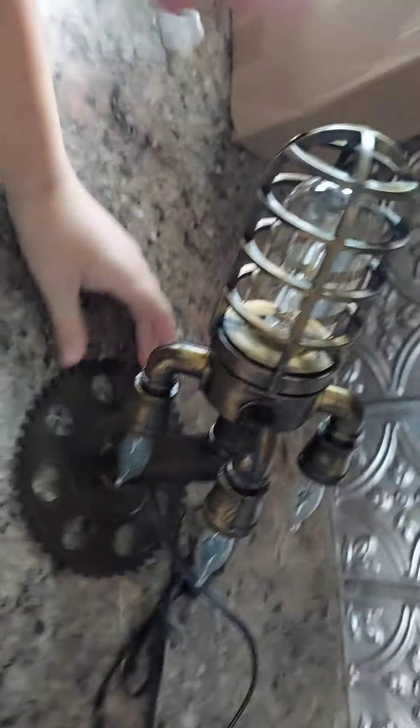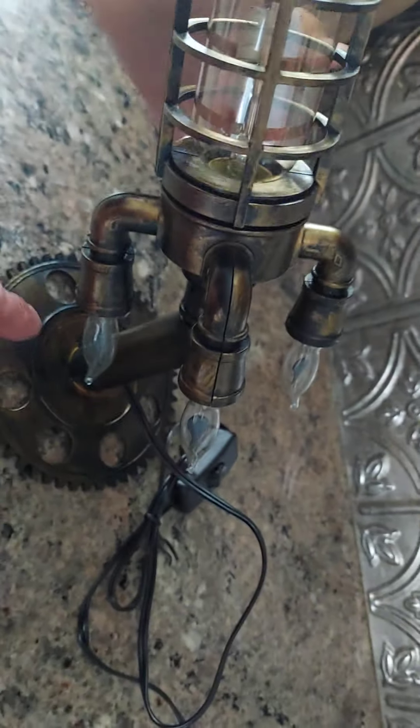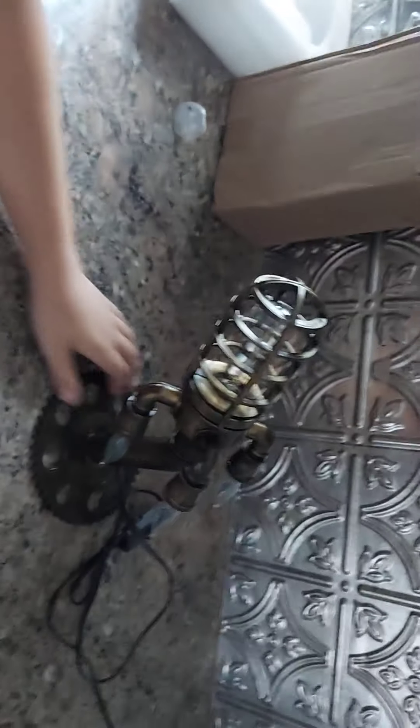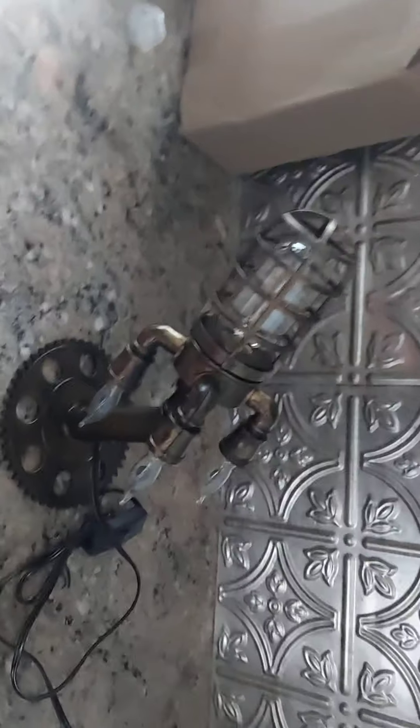It comes in a couple pieces. This whole piece comes together — you got to screw the bulbs in and feed the wire up through the base, which is different. These things are all based on... they really look a lot like Bioshock stuff.